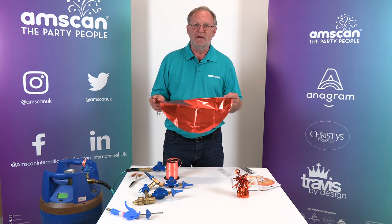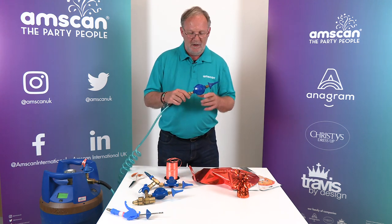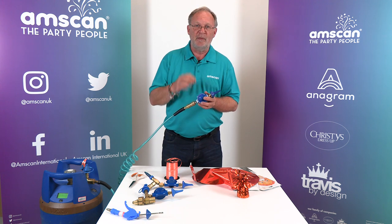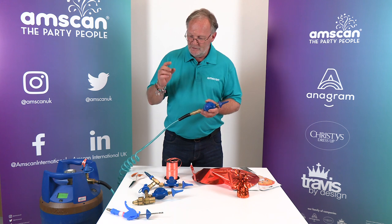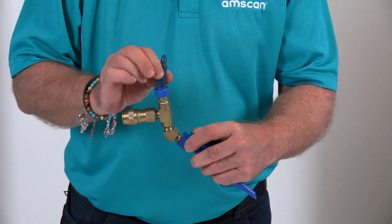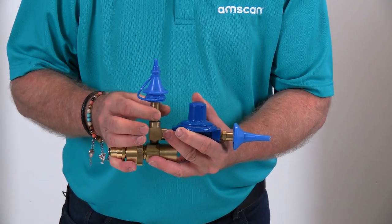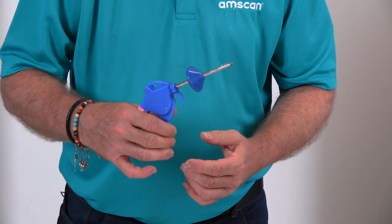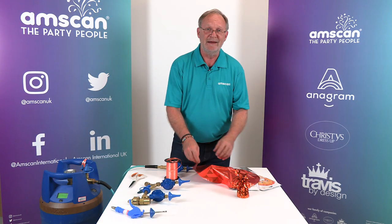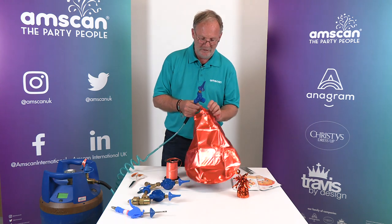So it is critical that they're inflated to the right pressure, and that is why we use an auto foil shut-off regulator. This piece here will sense the pressure in the balloon — whatever the size or shape — and stop inflating when it reaches the right pressure. If you use any of the manual inflators, such as a flexi tip, a push valve, or a trigger valve, they do not sense the pressure. The danger of over inflating and bursting or under inflating and having it leak are quite high. So always use an auto foil shut-off regulator.